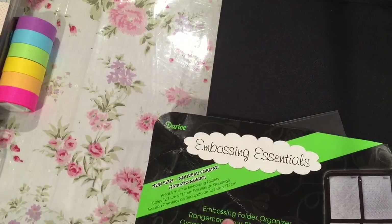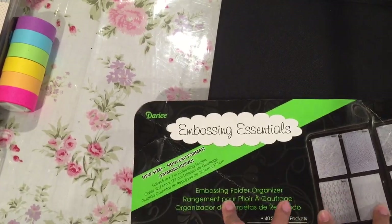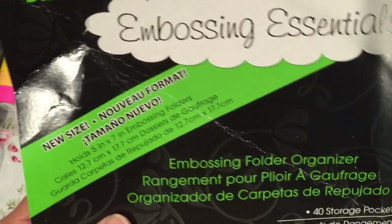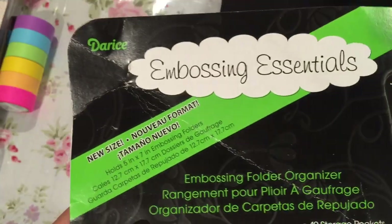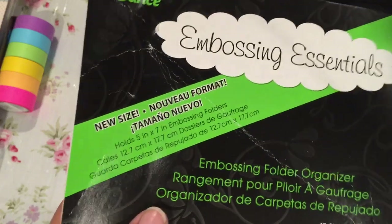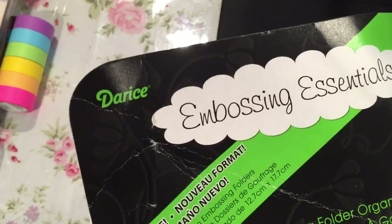Hi guys! I'm trying out some new organization for my dies, and I'm going to use this Dereese Embossing Essentials binder — organization folder, whatever you want to call it.